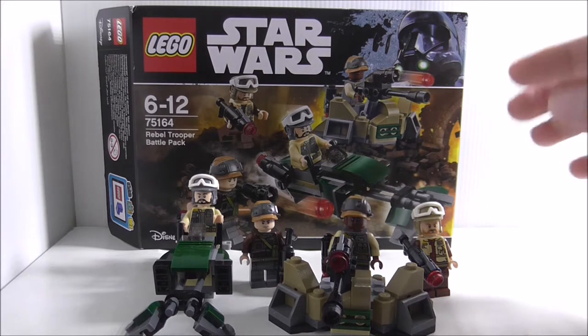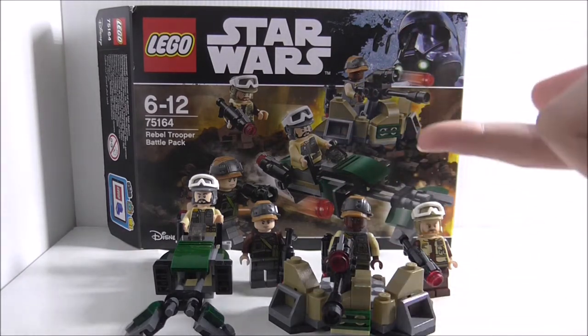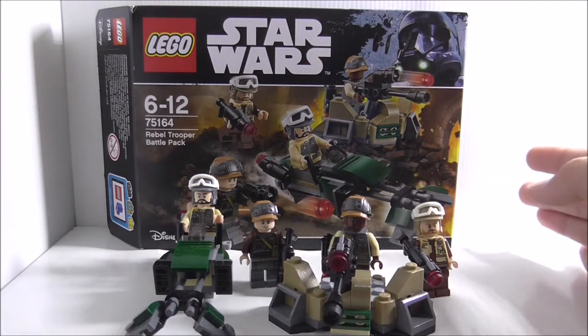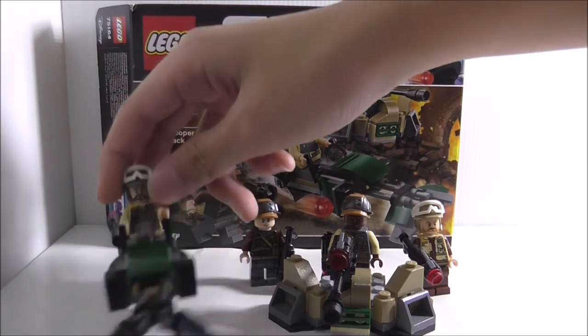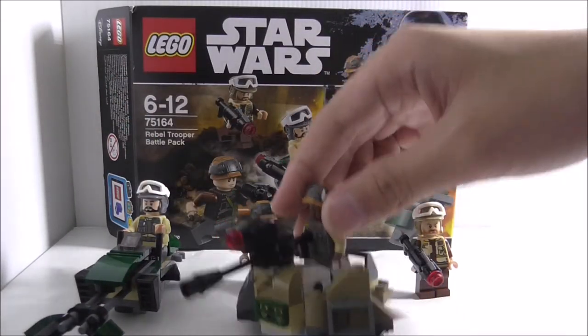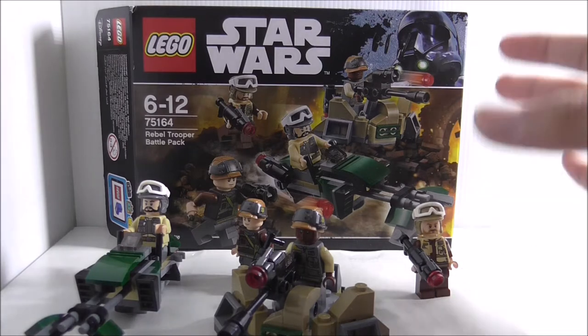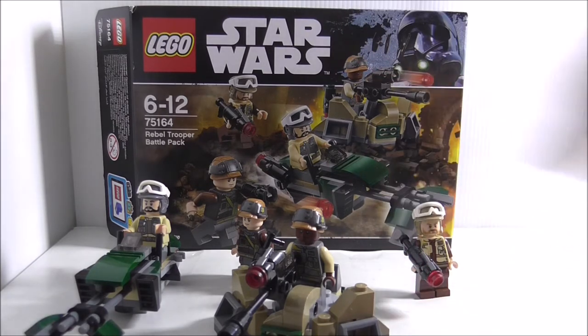In conclusion, all the rebel troopers are pretty cool, and I'm surprised they didn't include any alien figures. It's nice to get all human figures. You get two builds — a really nice speeder bike and a turret — and the whole set looks great. The figures are all pretty unique and it's overall a great set. I recommend getting it; link to buy is in the description along with other social media pages and our Facebook group Alternative Bricks.